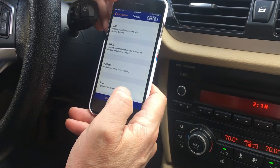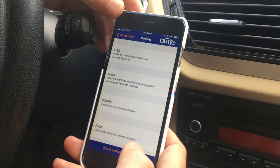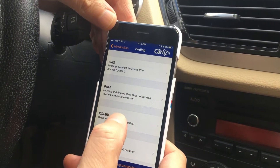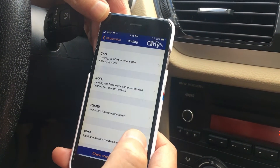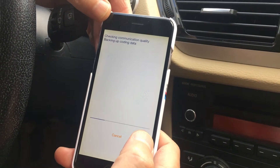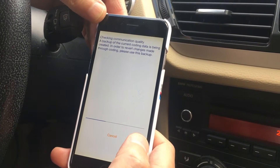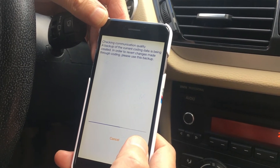These are the different ECUs we can change through the coding system. The first one I'm going to pick is the Combi — that's the dashboard and cluster. I'm going to read out the Combi, and what this does is back up what's existing in the ECU already, so that if we have an issue or do something in coding that we don't like, we can revert back to the saved backup.